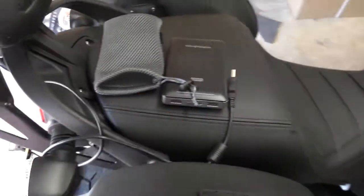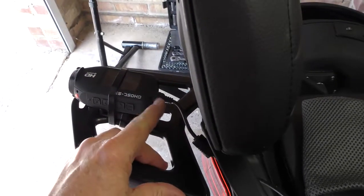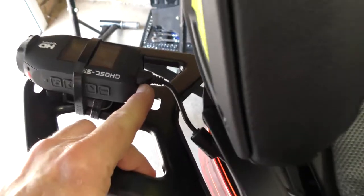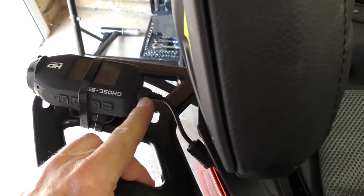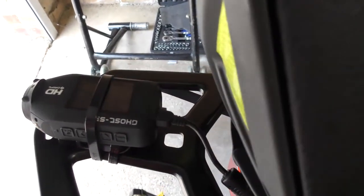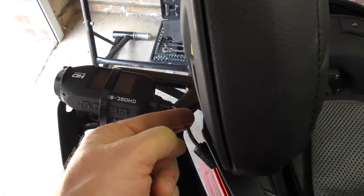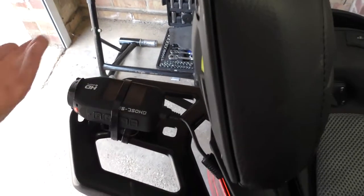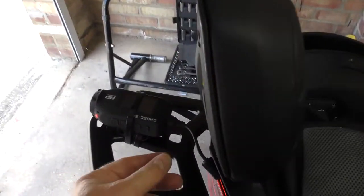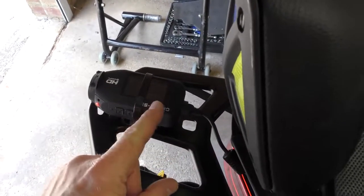On a standard cable, if you keep plugging the USB connector in and out, eventually there will be intermittent contact. The camera will turn itself off after it reaches that five-minute record time and often won't come back on again. But if the connector wiggles around and makes good contact again, it will come on and record for another five minutes.